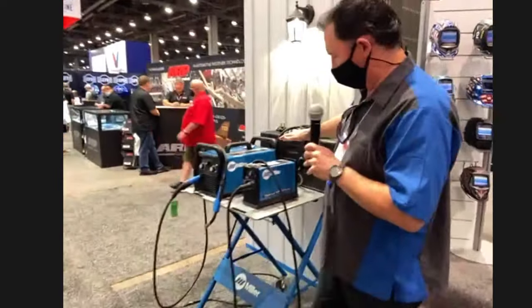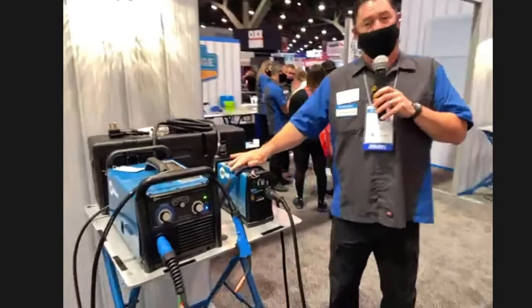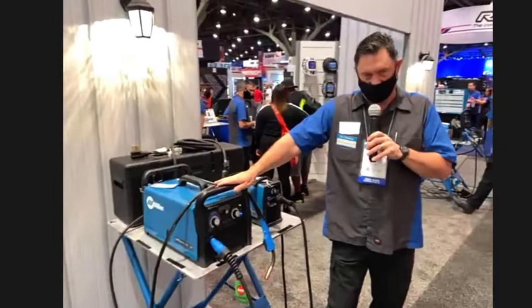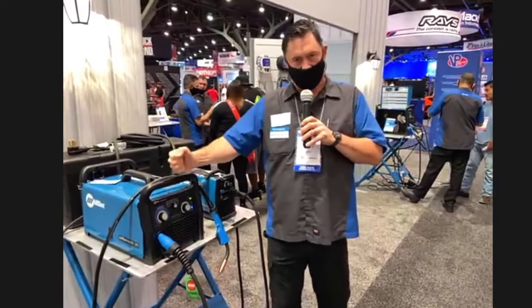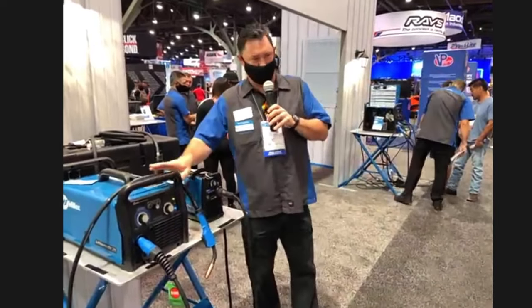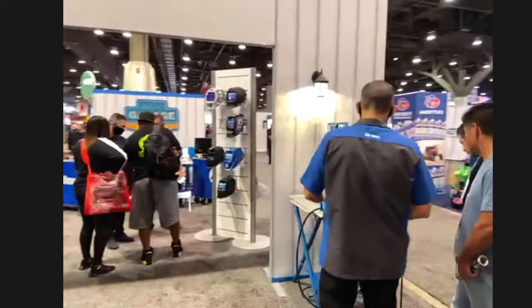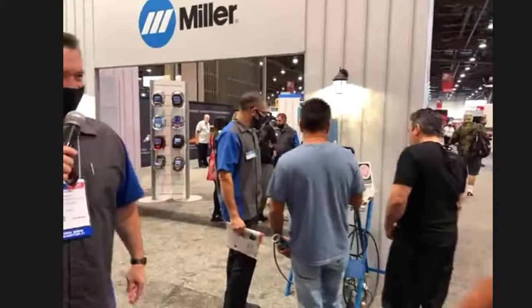Over in one of the other corners, we have our Spectrum 625 — it's a great little plasma cutter that cuts up to 5/8 material. Right next to it, we have a Millermatic 211. The unique thing about this one is it allows you to run 115-volt or 230-volt — a nice little entry-level wire feed machine. Over in the other corner, we have another Multimatic 220, one of our more popular machines these days, getting a nice review right now all on its own.